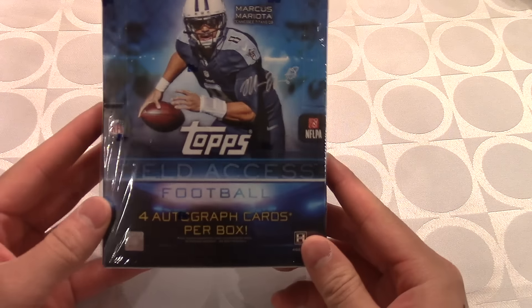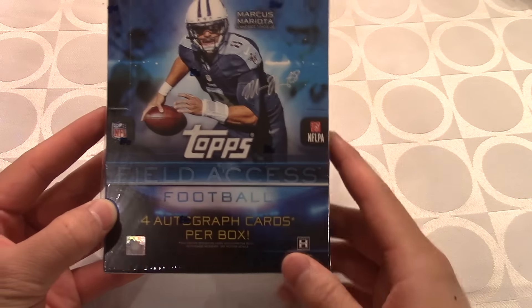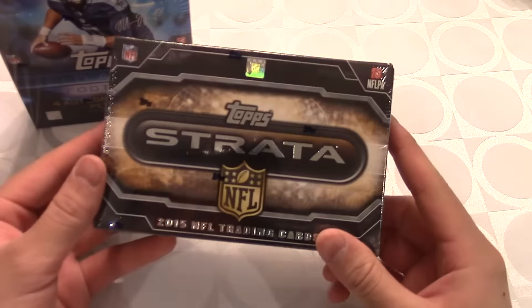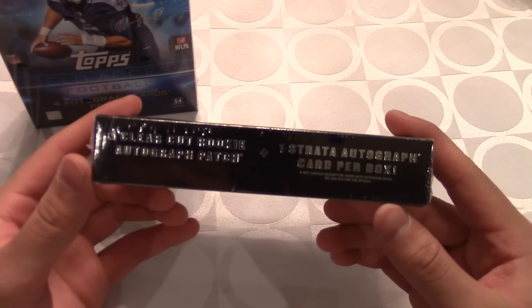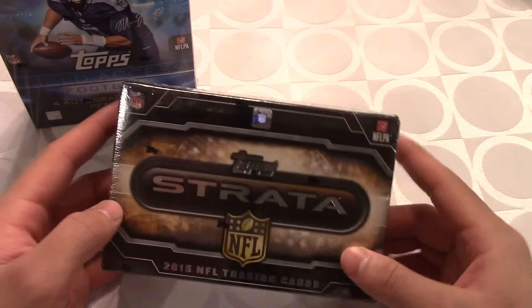The first box is a Field Access hobby box and this contains four autographs per box, which is just nuts. They also sent me a Strata box, and this one gives one clear-cut rookie autograph patch plus one Strata autograph card per box as well.